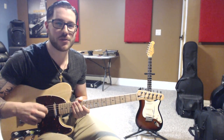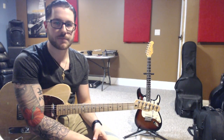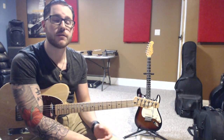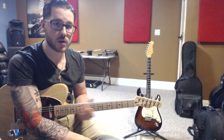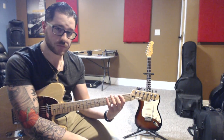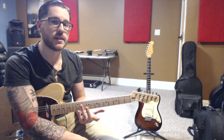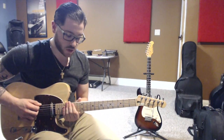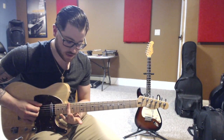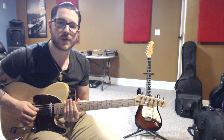Now let's get to the last mode, Locrian. Locrian is going to start on the 7th and last scale degree. In our case in G major, it's going to be F sharp, and we're going to be playing this in the 14th position. We're going to continue the chronological order of the modes we just did in G, but you can also play this down in the 2nd position — right before Ionian, because it's the last one, so it goes right into the next one. So we're going to play our 1st finger on the 14th fret, 2nd finger on the 15th, 3rd on the 16th, and 4th on the 17th fret. So we only use 4 frets for this.